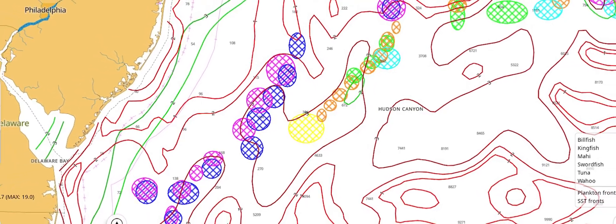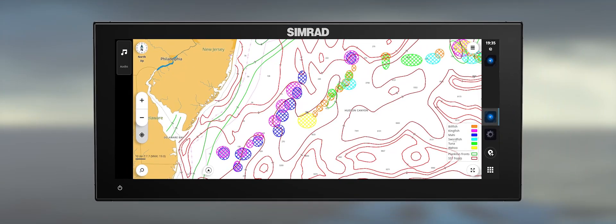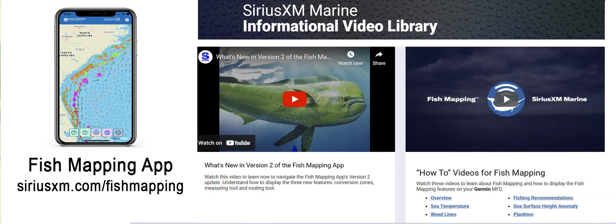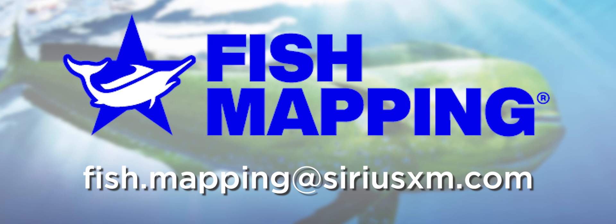This concludes the overview of the SiriusXM fish mapping available on the NSX platform. If you are interested in accessing SiriusXM weather information, please look for the weather video in this series. Also, check out our video library for content about the fish mapping app for your smart devices, which is included for free when you have subscribed using your boat's MFD. If you have any questions or need more detailed information on a particular item, please direct them to fish.mapping@SiriusXM.com. Thank you.